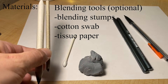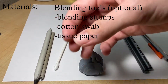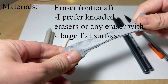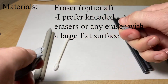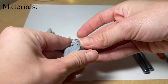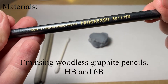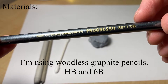Here are some materials. You can use blending tools, which are optional — blending stumps, cotton swabs, tissue paper, whatever you want to use to blend out. Just don't use your finger because your finger has oils in it. You can use erasers too; I like kneaded erasers or something with a larger, flatter surface. Don't use mechanical pencils for this — use wooden ones or fancy drawing pencils. I'm using woodless graphite pencils, and I'll be using the HB all the way until the very end when I switch to a 6B.